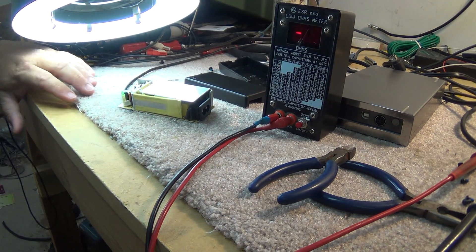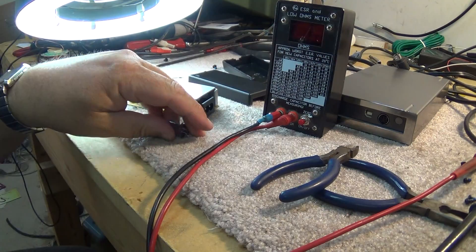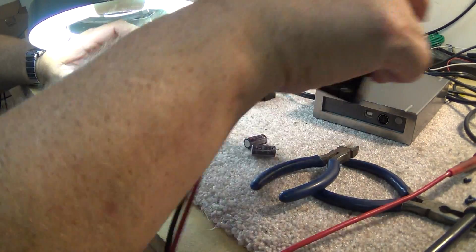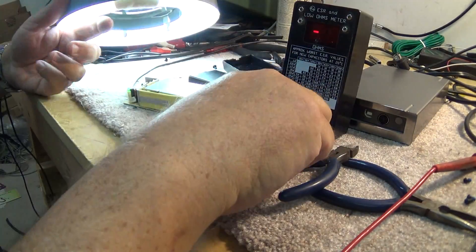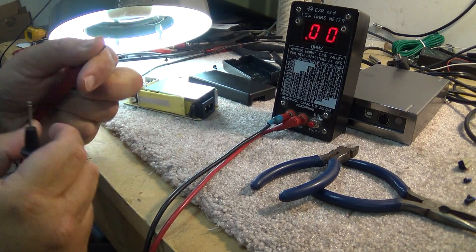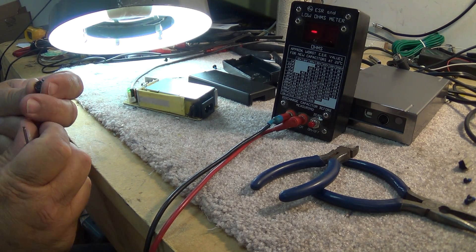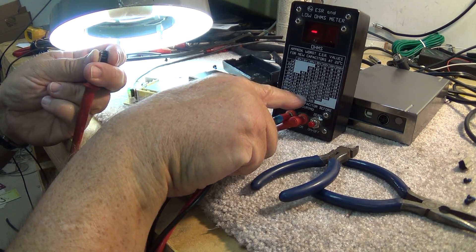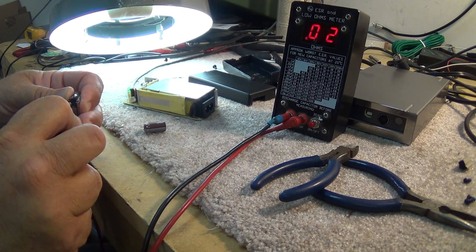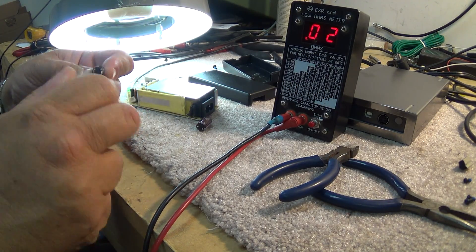Let's go to the parts bin and get a couple of 1000 microfarad capacitors. The best I've got here is 1000 microfarad at 25 volts, but physically they'll fit in the cabinet. We'll check them with the ESR meter first. According to the chart, 1000 microfarad at 25 volts should be no worse than 0.08 ohms. These read 0.02 — they're good. I took them out of another dead power supply, but they're fine.